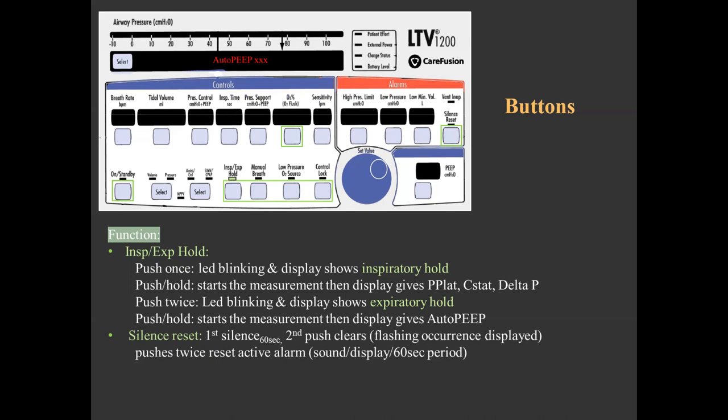Note that inspiratory hold cannot be performed on a pressure breath. The silence/reset function button manages alarms. When an alarm occurs, a flashing alarm message and flashing associated control display appear along with an alarm sound. To silence an active alarm, push the alarm reset once — the audible alarm is silenced for 60 seconds only, but the flashing display continues. To clear an inactive alarm, push silence/reset again. To cancel an active alarm, push silence/reset twice, which clears both audible and visual alarms and terminates the silence period. This button can also be used preemptively to silence an alarm for 60 seconds or to silence an inoperable ventilator.